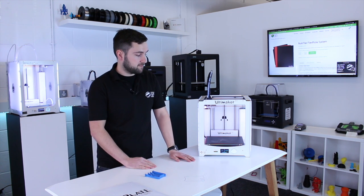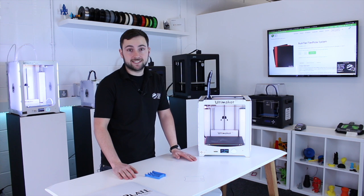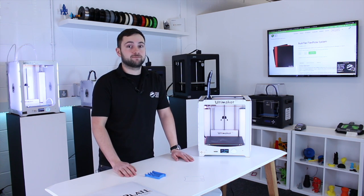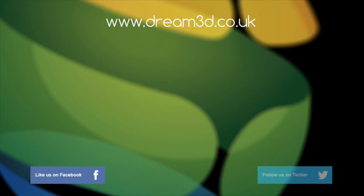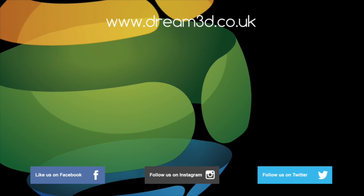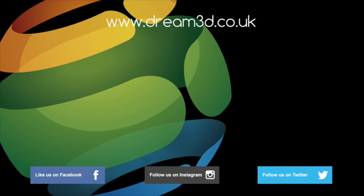If you've got any other questions about the Biltac FlexPlate system, just leave your comments in the section below and we'll be happy to help. If you enjoyed this video, please like, comment and subscribe. Come follow us on Facebook, Twitter and Instagram. You can find out more about our products and services by visiting dream3d.co.uk.